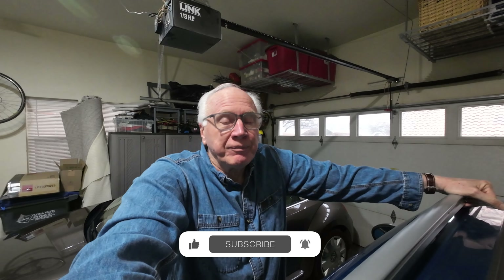Just click that big red subscribe button down below, click the bell icon so you don't miss anything, give us a thumbs up, leave comments, all that good stuff. Helps us to continue growing.